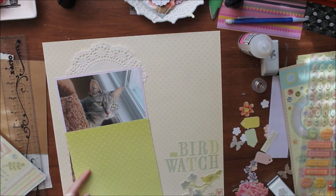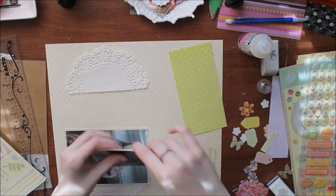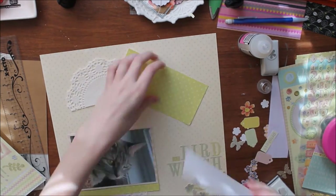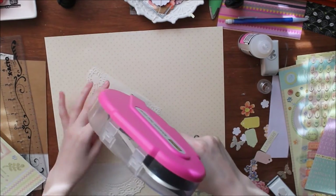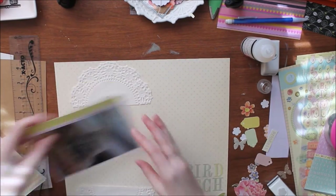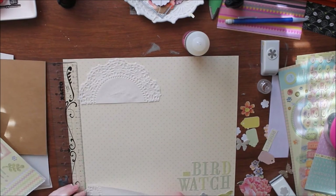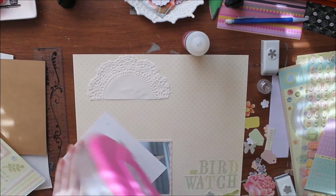Originally I wanted the title to say 'Bird Watcher,' but I didn't have enough letter stickers to do it, so I went with 'On Bird Watch' instead. I'm just straightening up the bottom word and then deciding where the top word should go, and then I'll use these black letters to put the word 'on' onto my layout.